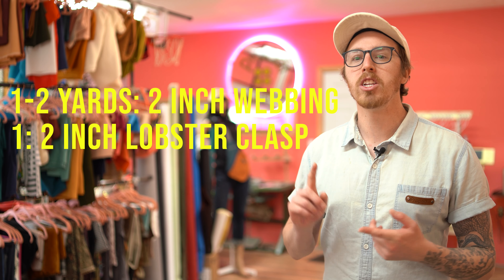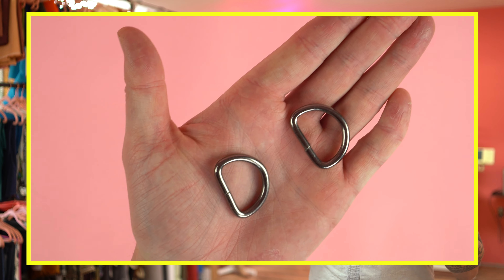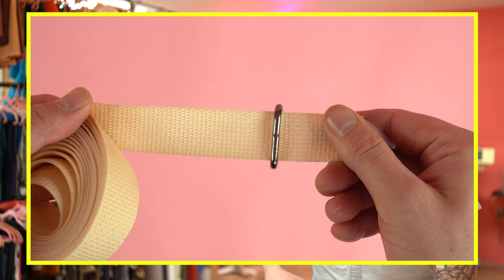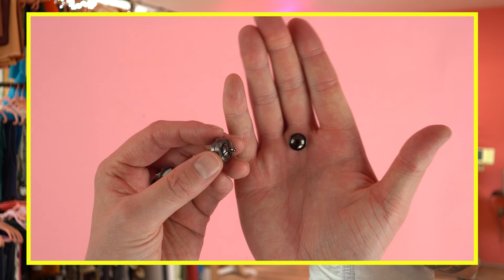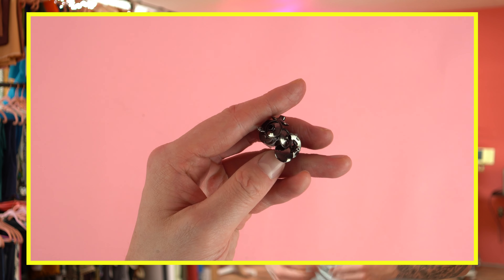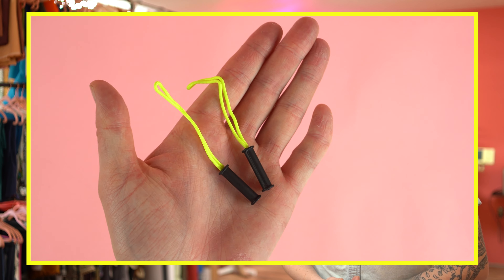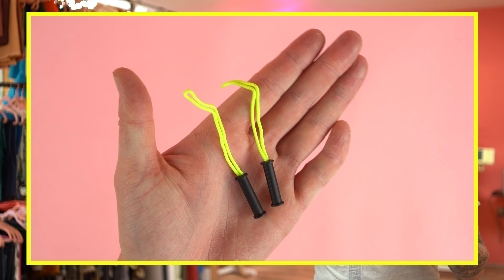Just to recap: I have two inch webbing, two inch lobster clasp, and a two inch slide adjuster. You'll need two one-inch D-rings — this is what the lobster clasp clips onto, so you don't need these the same width as your webbing. You'll need one snap button closure — you can go magnetic or regular; I'm using a magnetic snap. They're really easy to install. And for a nice touch, you'll need four zipper pulls — totally optional but it adds a professional look.